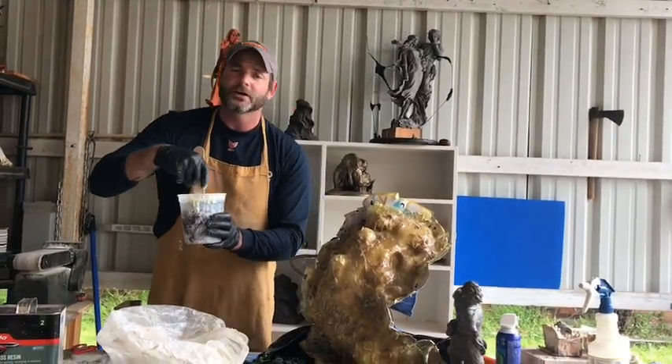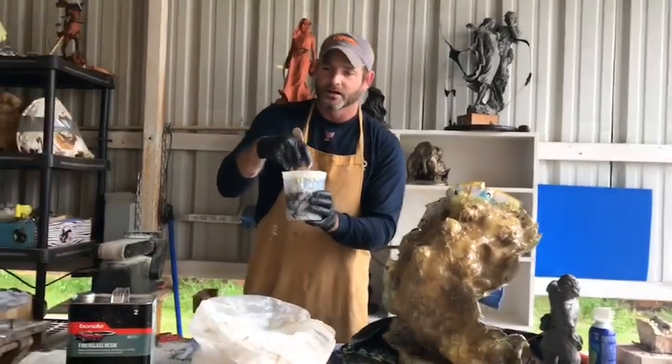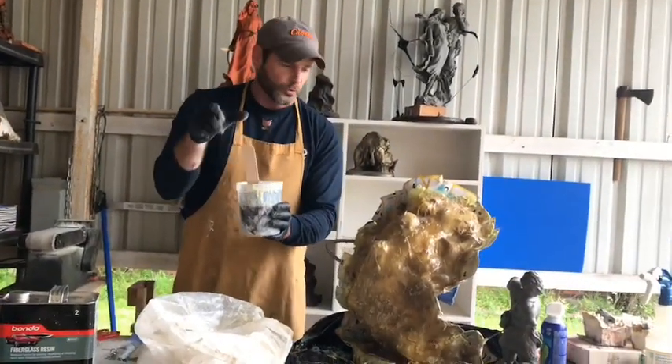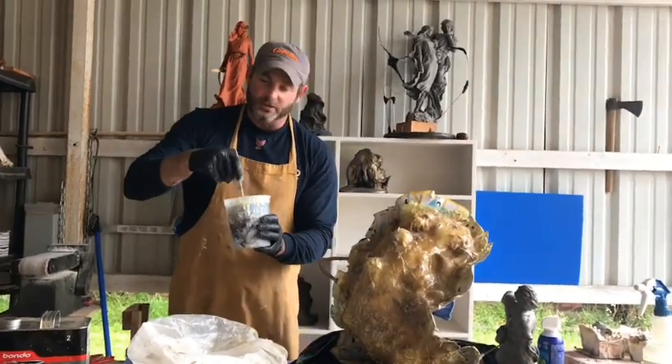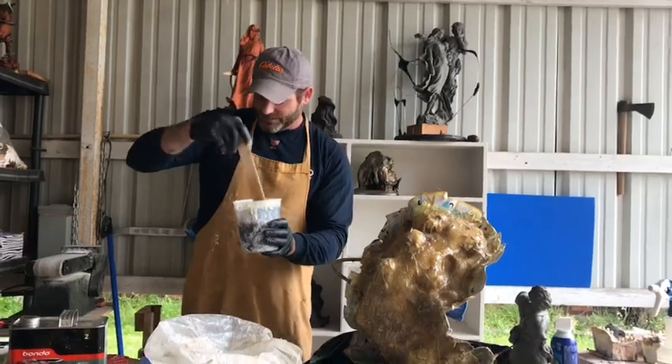We'll go back later with a die grinder or some air pneumatic tools and grind down some of the sharp edges, because they will cut you. So I've got this mixed.